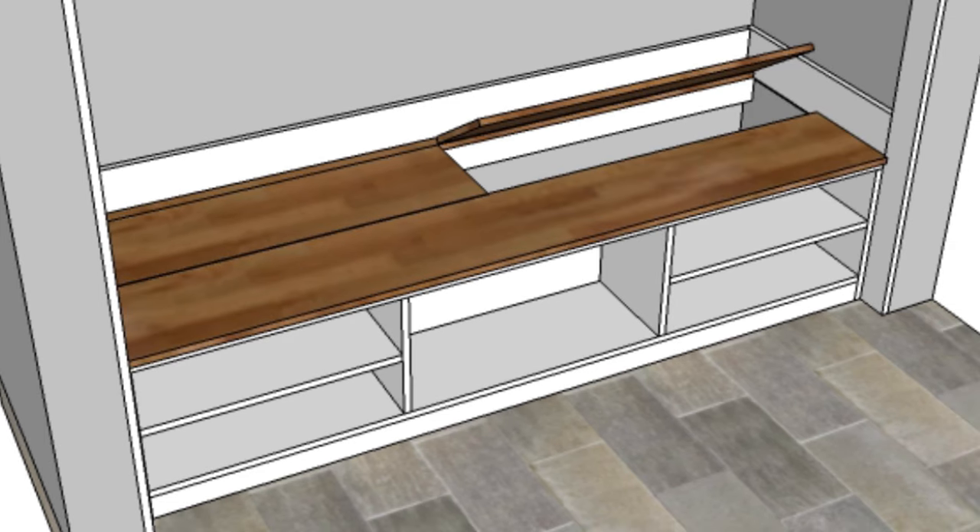Then finally to finish off the bench I'll add some more boards on top. With this bench I'll have easy storage for shoes and boots in the shoe bench, and then hidden storage behind the shoe bench for larger boots and seasonal items.